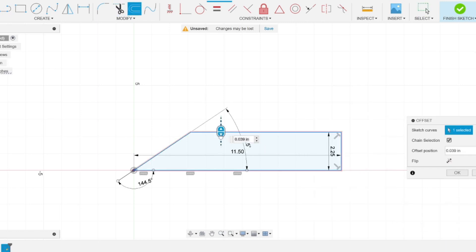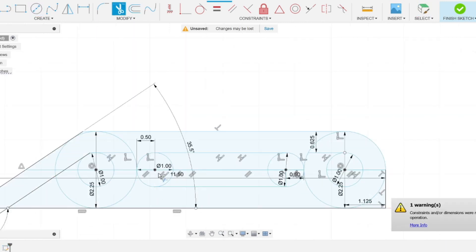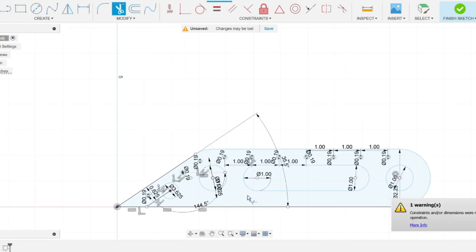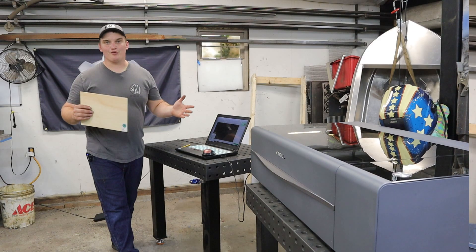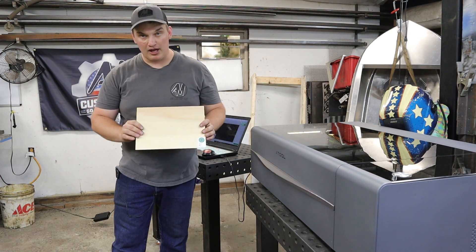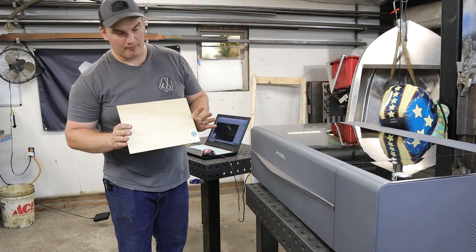Now if you notice on both the bow hook that we're drawing and the rear handles, there are some small holes that I'm adding in that you won't necessarily be able to stick a hook through — and these are going to be important for future steps of this project.